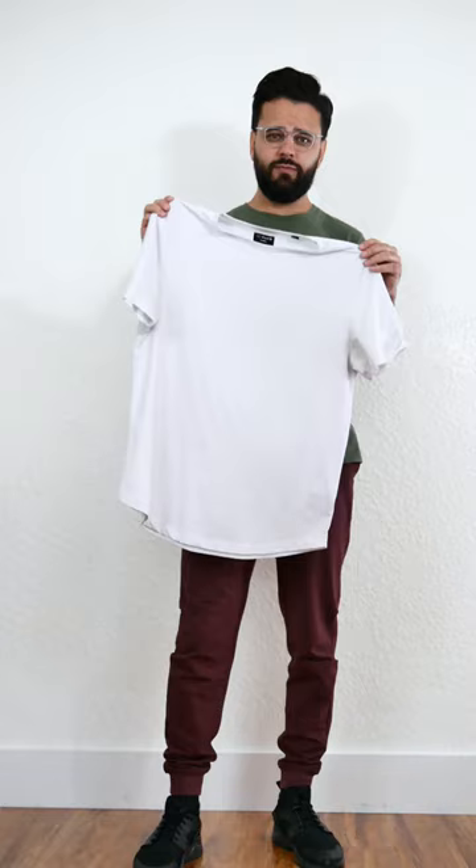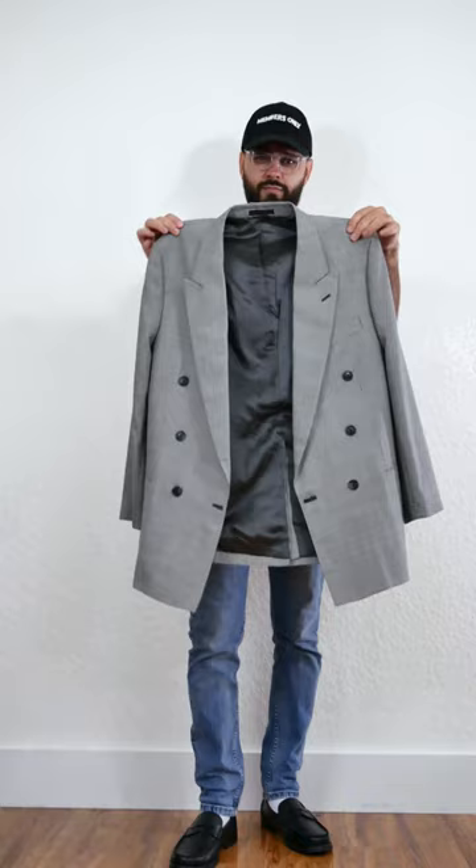The first one will be a fit by Christian Slater. Going with a white tee from Cuts, using my Levi's 510 as a denim. For the shoes, I will go with the SX loafers from Grates. For the headwear, a vintage Members Only cap, and to finish off the look, a vintage double-breasted jacket from Christopher Brooks. And this is the fit.